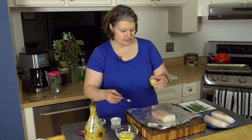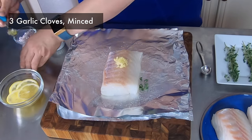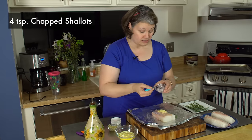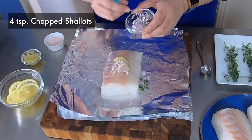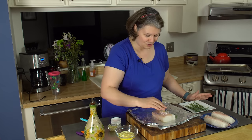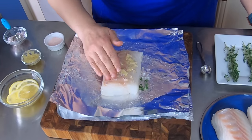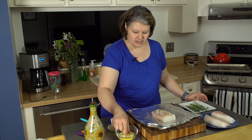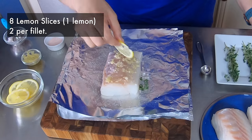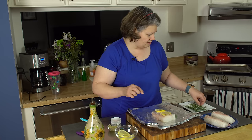Next thing I'm gonna add is some minced garlic, then shallots. All you're gonna do is take your oily hands and rub that on the cod and spread it around. Next up, thin pieces of lemon — just two on your cod — and then the rest goes alongside as a sprig.